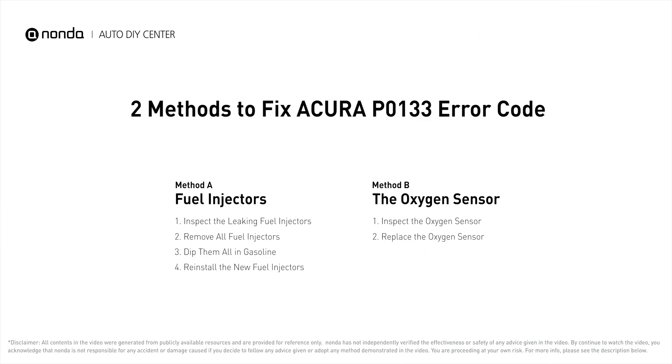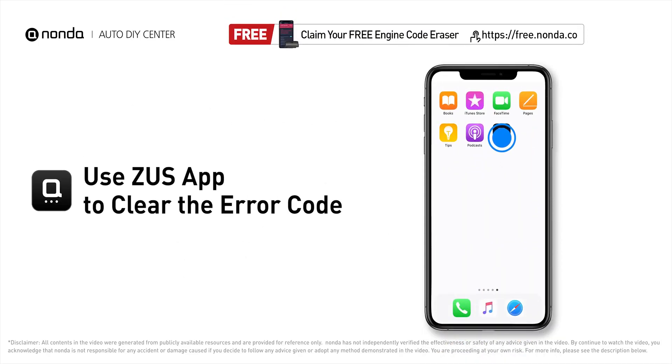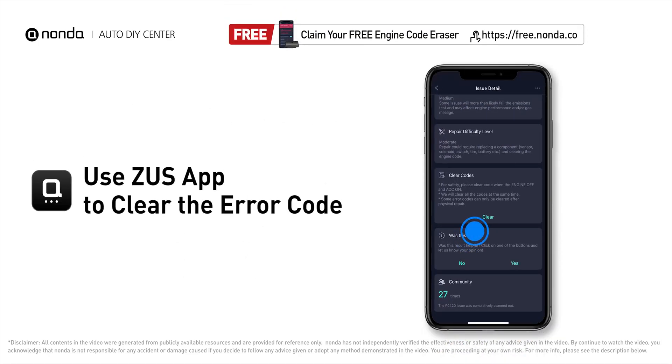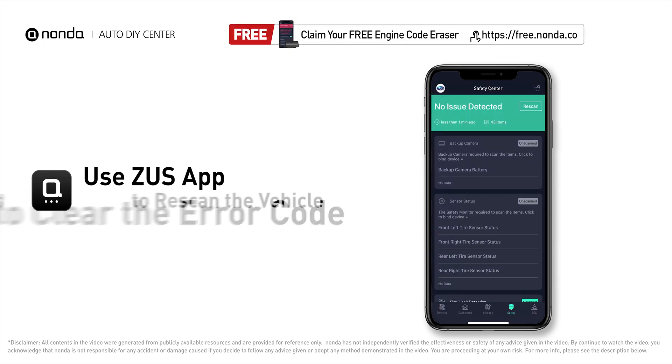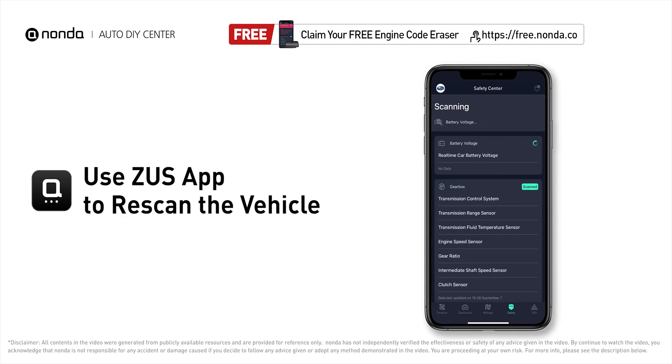Those are two of the most practical solutions to fix Acura's P0133 error code. After the repair, you can use the Zeus app to clear the error code. Then tap the Rescan button one more time to make sure everything is fine with your vehicle.